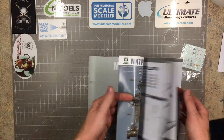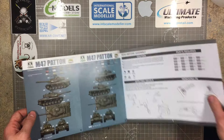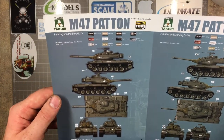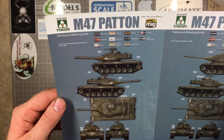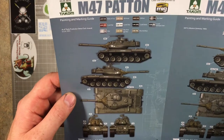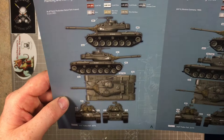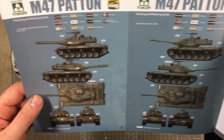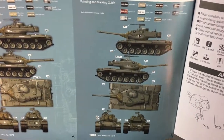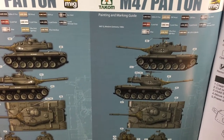Opening the first page you get marking options straight away. There's the M47, first production, Detroit Tank Arsenal, USA, 1951 — your standard olive drab version as it would come from the United States, with the normal star on there. Next along is the M47G — the only G variant in this booklet.